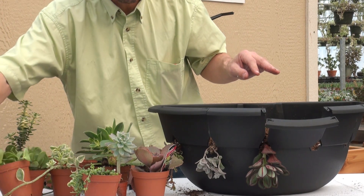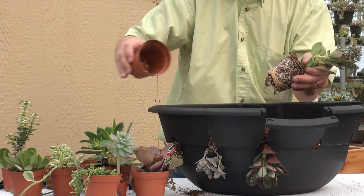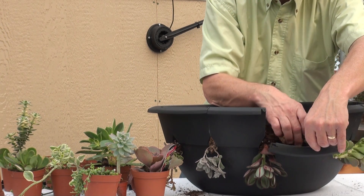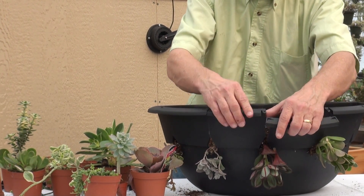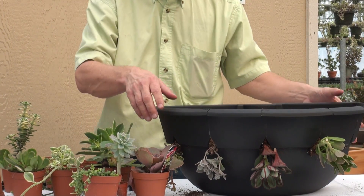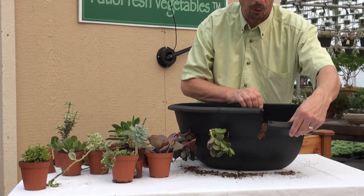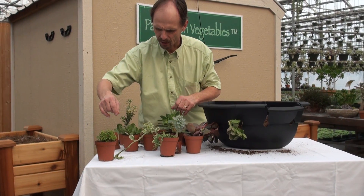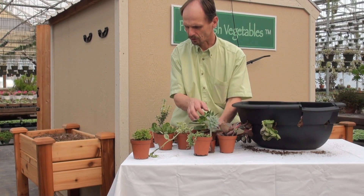Here we have some Senecio cova. One of the principles that we follow at Floral Dimensions when making mixed baskets, mixed succulent baskets, is we want to have what we call a filler and a spiller. A spiller is something that spreads over. A filler is the foliage that fills in the pot nicely, and the thriller is your focus plant. We're actually going to use an aeonium kiwi as our thriller plant.